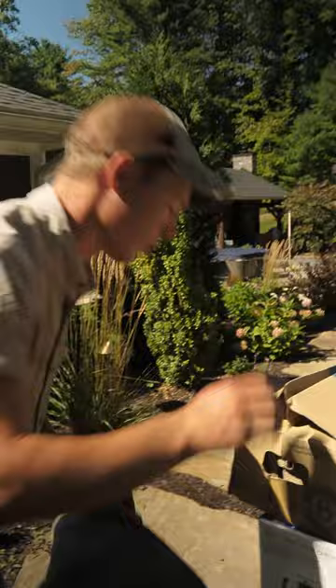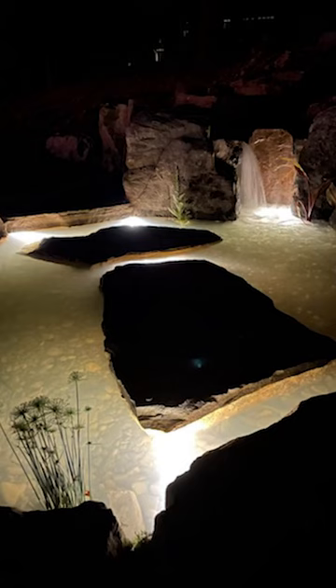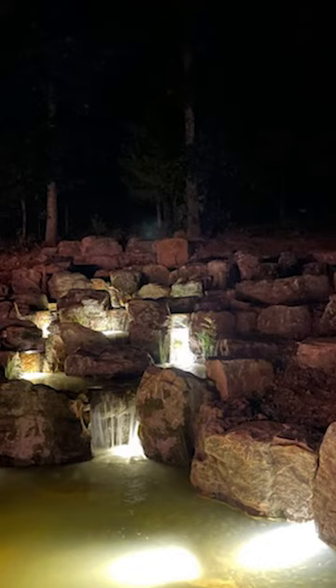Oh, look at this — big rock to hide our landscape posts with all our stuff on. We have light and light and more light, and then there's some more light, which is good because I like light. Put light in your water features. What's the point of building something awesome if you can't see it for half of the time it exists?